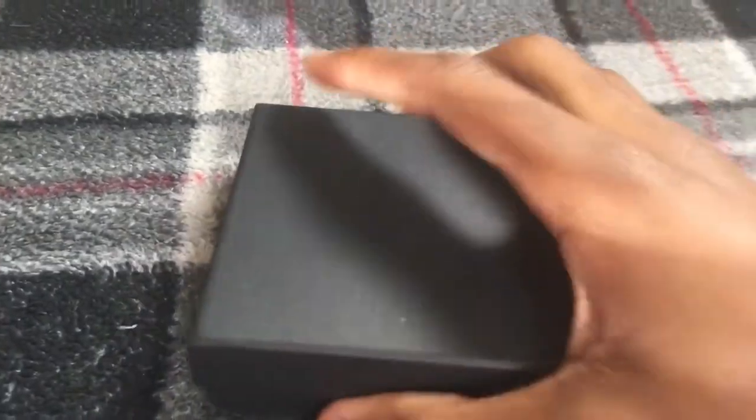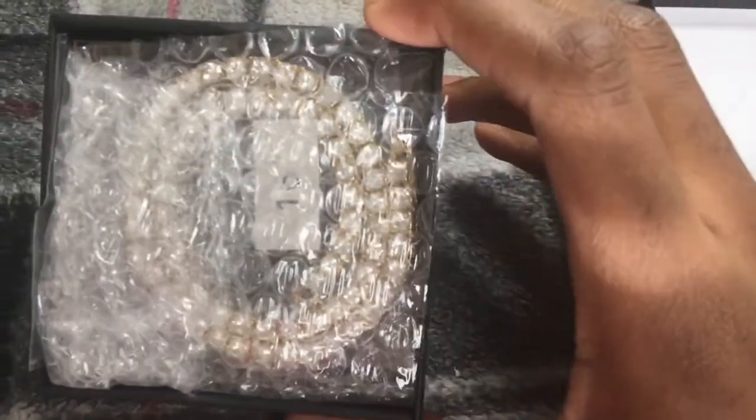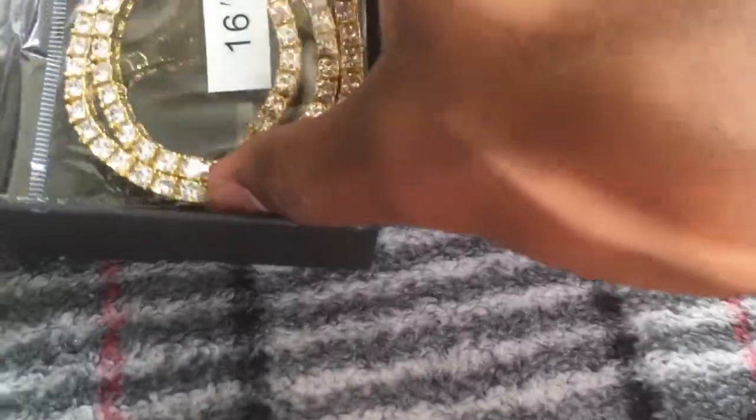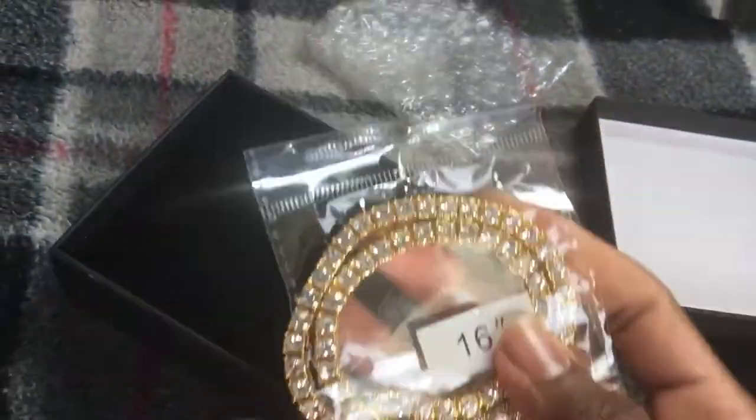Alright, so it's out of the package now. As you can see, we got the box in there. As you guys know, Shop Goat Supply does not have branded boxes yet — hopefully it's something they do in the future. So as you guys can see, 16 inches right there. This is their 16-inch version of the tennis chain that they have recently started to offer.